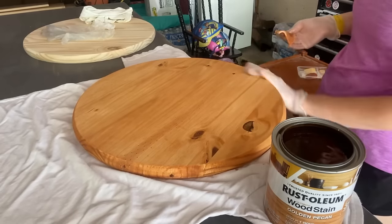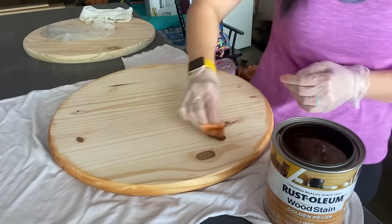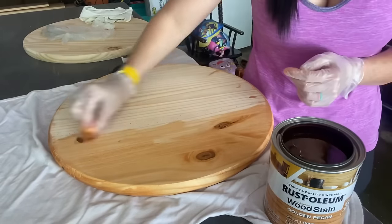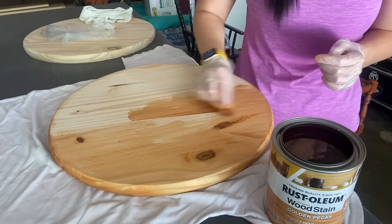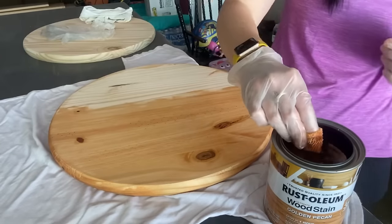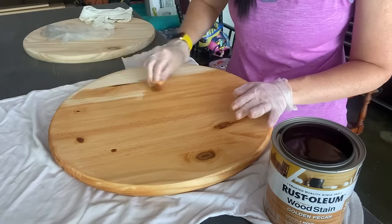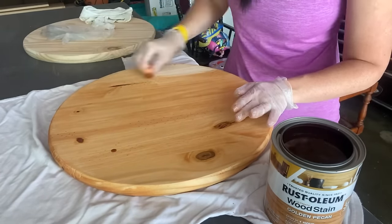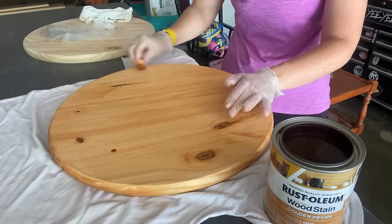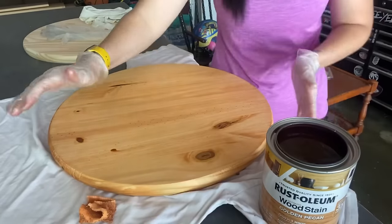You can get microfiber towels in a big pack at Menards or Home Depot. You could even find them at the Dollar Tree. Then you are going to stain your back. Some people do not stain the back of their signs because they find it's a waste of product when it's never going to show. But for myself I like the product to look very finished, and it's an extra barrier for the wood especially if it's going to be a sign hanging outside.